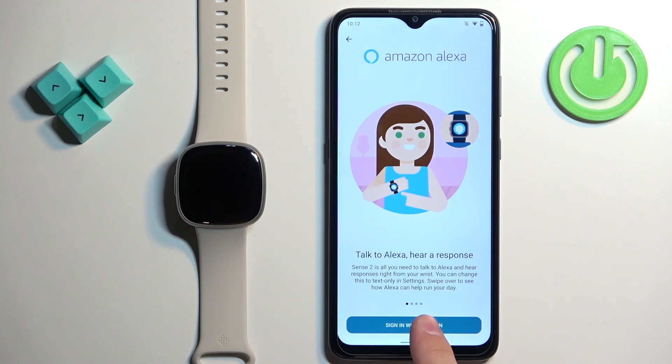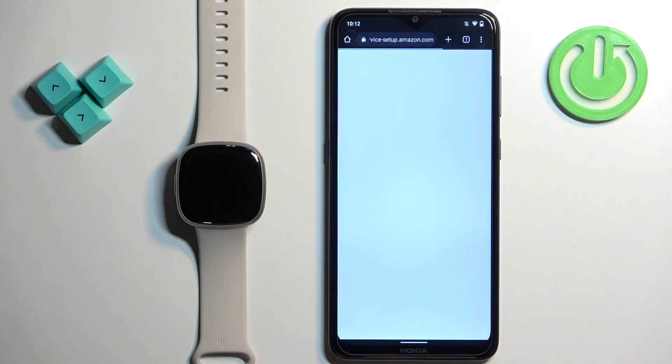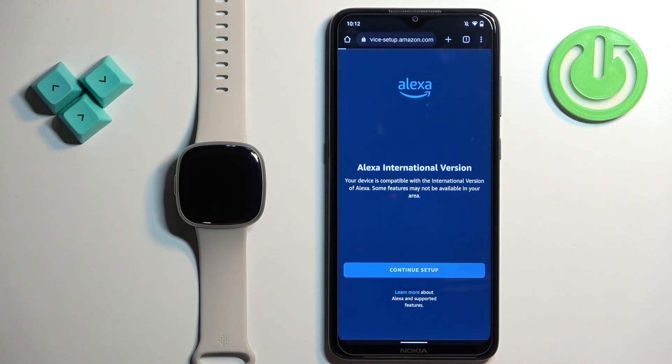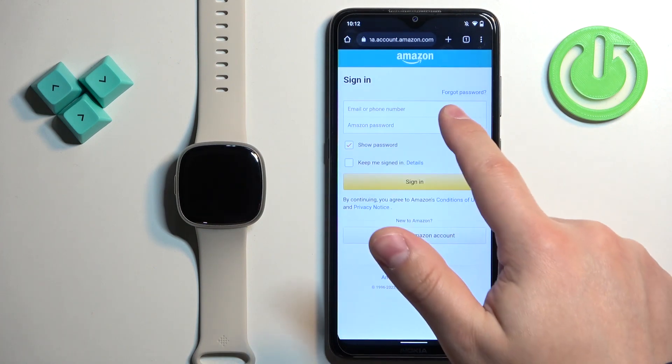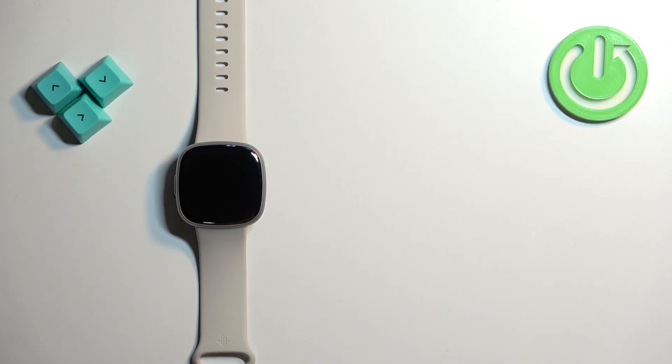Then tap on Sign In with Amazon. It will redirect you to the login page and you will need to login into an Amazon account. So let's tap on Get Started, then Continue Setup. Tap right here and enter the email address and password for your Amazon account.